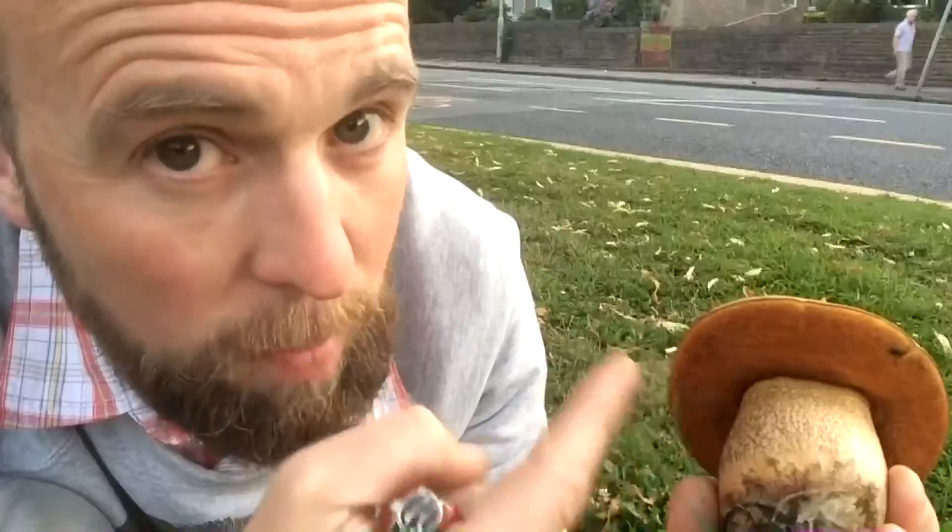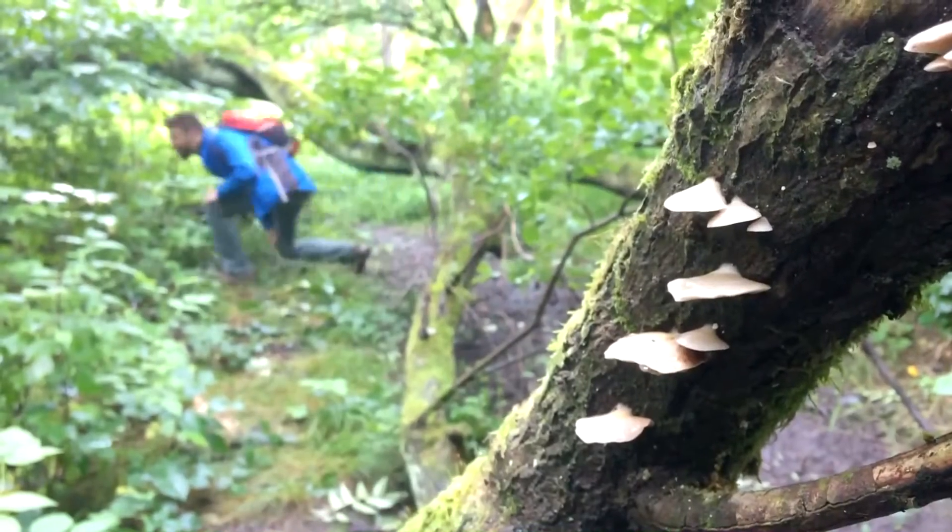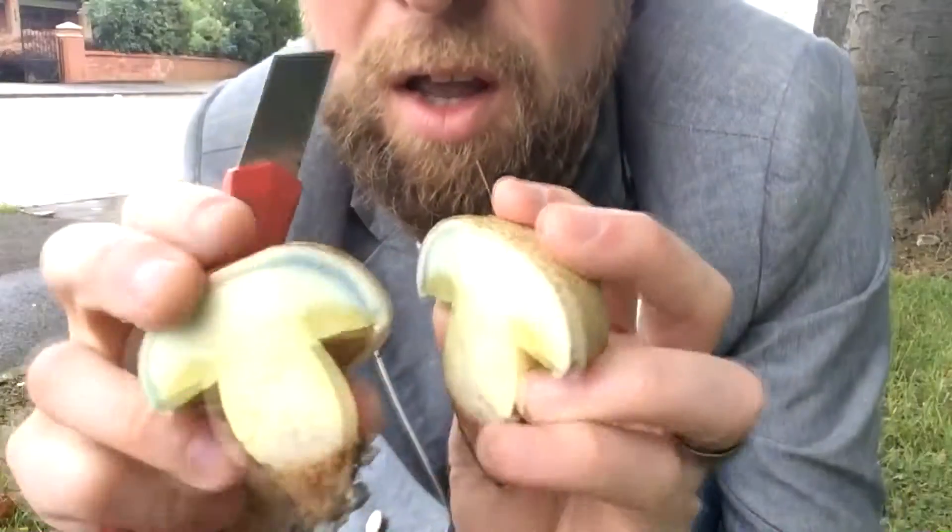It's the fungi guy, the fungi guy, he finds the fungi, we find out why he's the fungi guy. To find out about fungi, you could do worse than give this guy a try — he's the fungi guy.